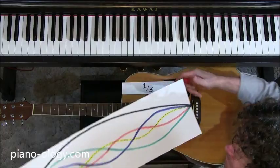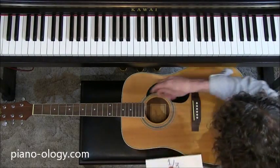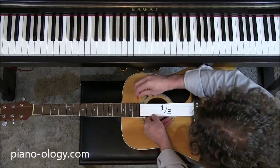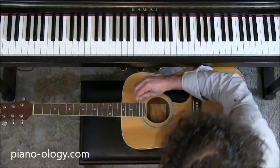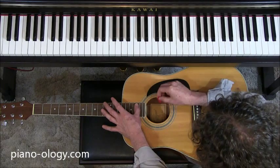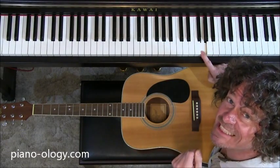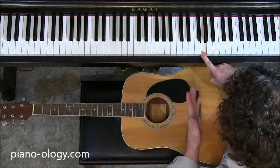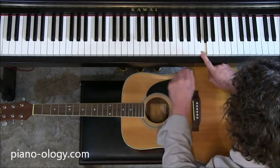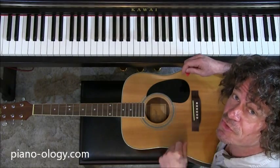Welcome to the second harmonic, which is what you get when you divide a string into thirds. So let's do that and see what happens. Here's string of length one — and let's now cut that string to a third, which lines up on a particular fret of the guitar. Comparing the sounds: one, one-third. It just so happens that's the note G. And this is no accident — G just happens to be the five of a C major triad.